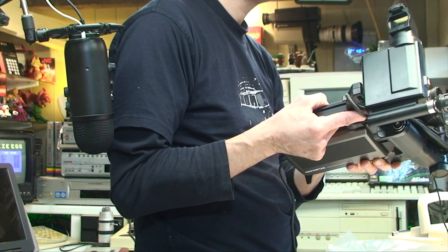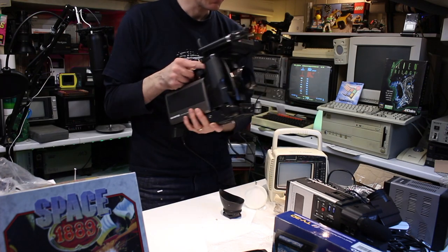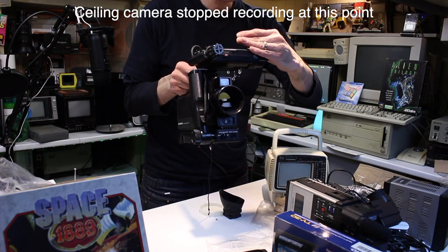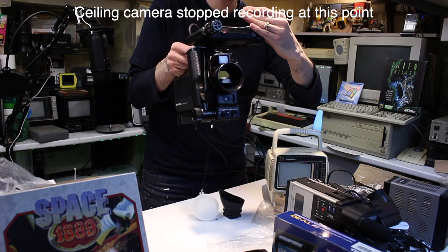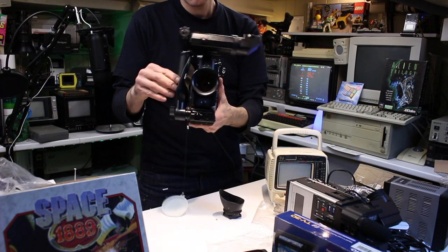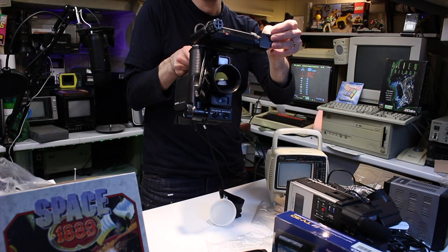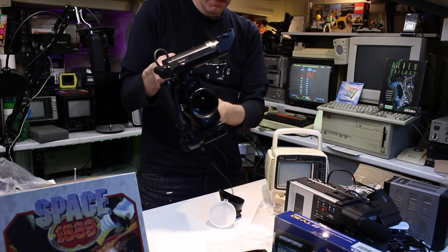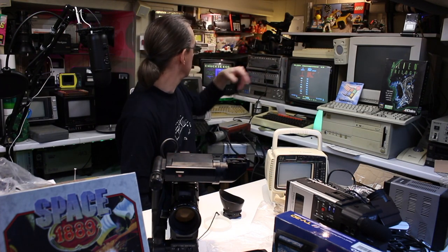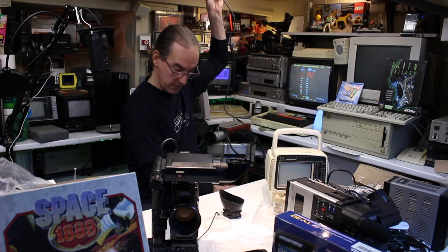It's just suddenly come on. Amazing. So that wasn't working at first and now it's come back to life after all these years — remarkable. It works. Quite a number of cameras I've bought over the years just don't work. Sometimes you plug them in and they work for five minutes and then give up the ghost.